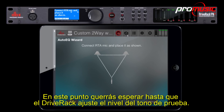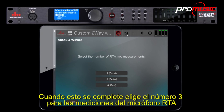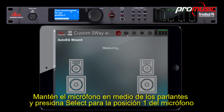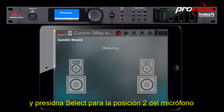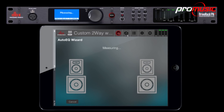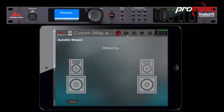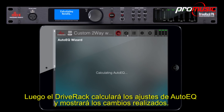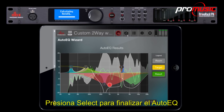At this point, you'll want to wait until the DriveRack sets the test tone level. When that is completed, choose number three for the RTA mic measurement. Keep the mic in the middle of your speakers and press select for mic position one. Move the mic as shown on the display and press select for mic position two. Move the mic one last time and press select for mic position three. The DriveRack will then calculate the auto-EQ settings and display the changes it has made. Press select to finish the auto-EQ.